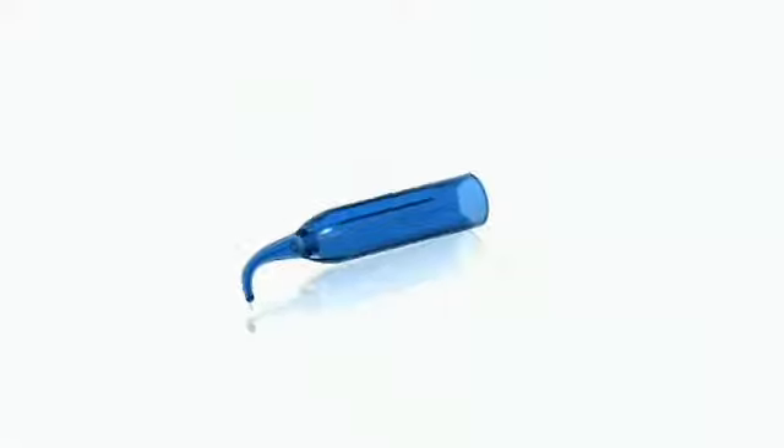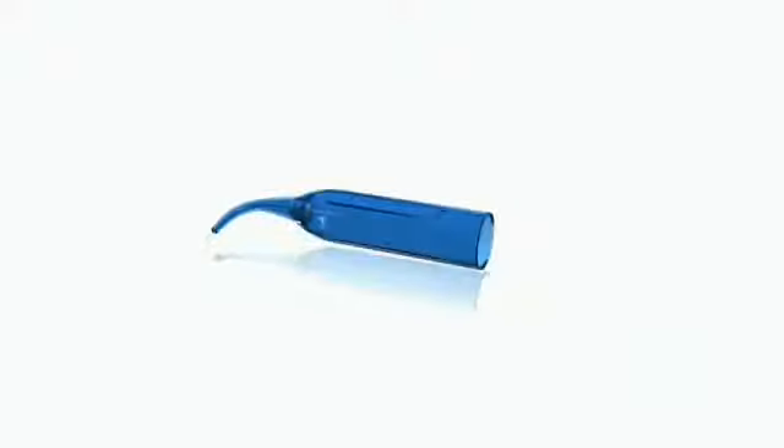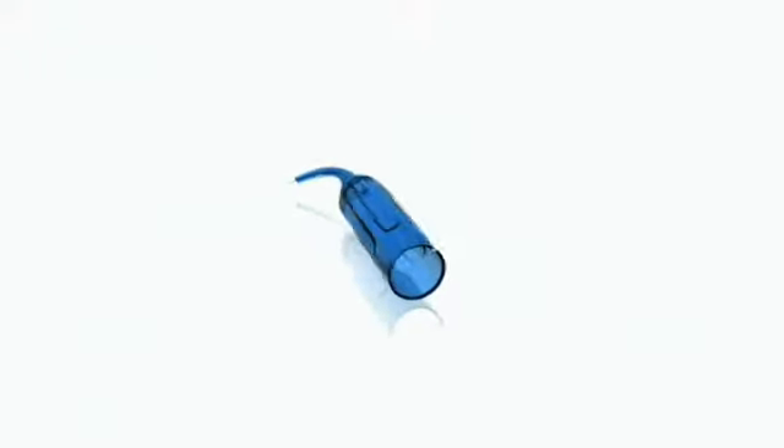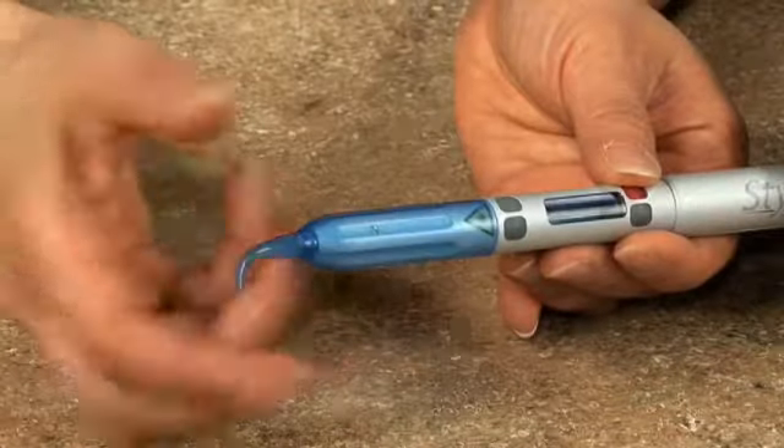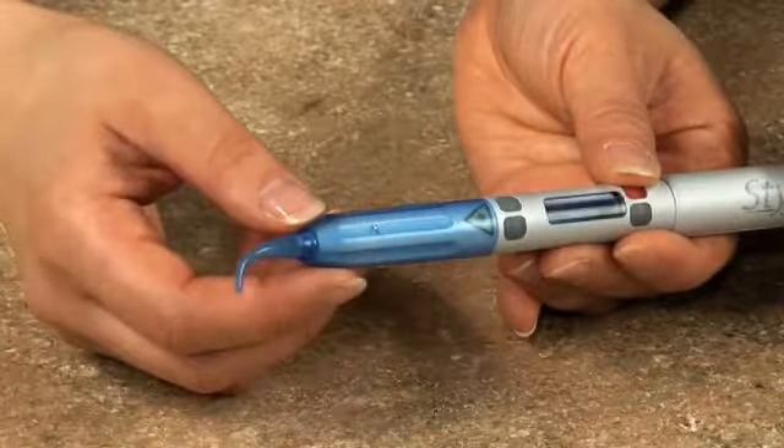Now let's take a look at Styla's disposable tips. These single-use tips are simple to attach and designed to work with the most challenging cases. Each tip features our exclusive magnetic alignment and a 400 micron diameter fiber, so you can be sure it will deliver the power you need whenever you need it.